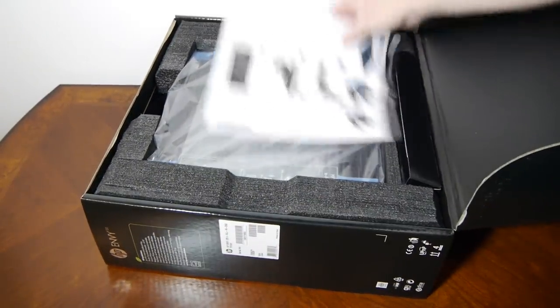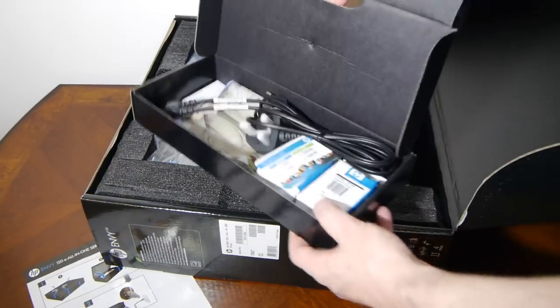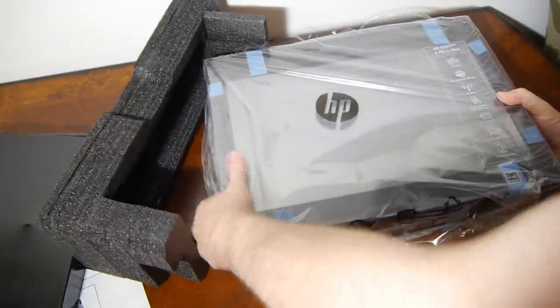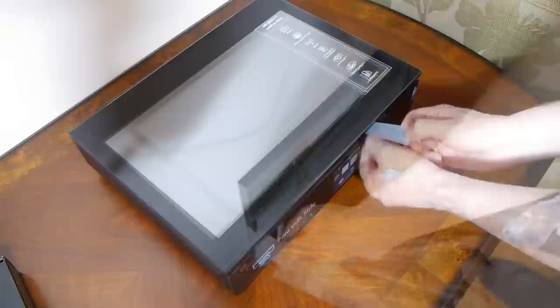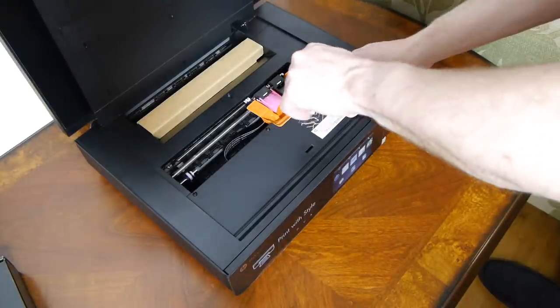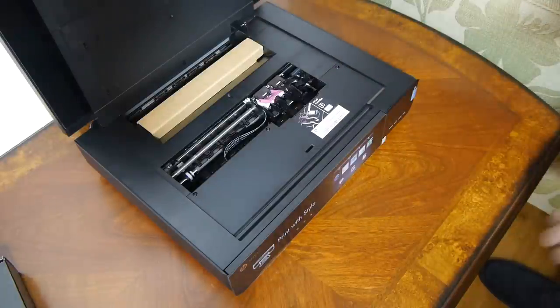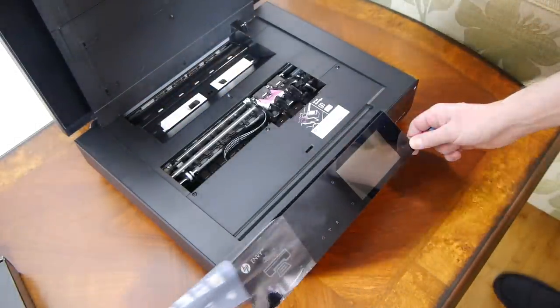Inside the box you get the usual things — a quick start guide. It's the heaviest box I've ever had to carry around a shop. It comes with a sort of handle on it, so you think it'll be light — that was a bad idea. Get a trolley at the same time. It's really well protected with all the sticky stuff and blue tape that doesn't leave residue. The HP Envy 120 is at the top end of the range despite being quite a small printer with a lot of features.